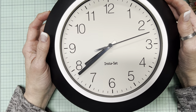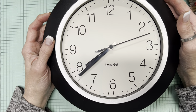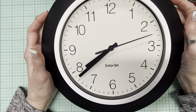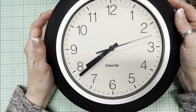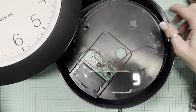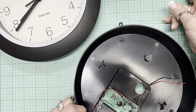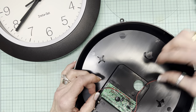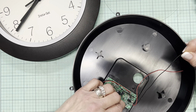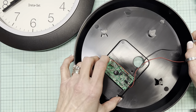Luckily we had another one — not such a fancy one — to replace it, so I thought, well, I could chuck it out or I could open it up. I started doing that, got a fair ways along, and then I realized maybe that's something you'd like to see.